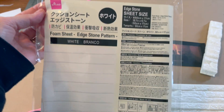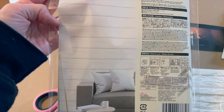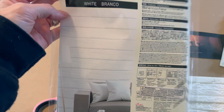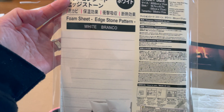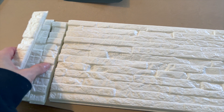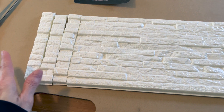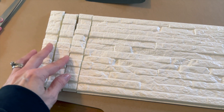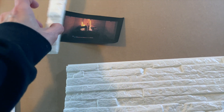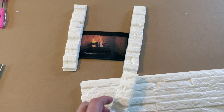I found this foam sheet at Daiso. Apparently you could buy a bunch of them and use them as a backsplash or cover an entire wall. I already started cutting it up because this is going to be our fireplace. I thought it was perfect for the brick look — it's foamy and squishy, easy to cut, and I'm just trying to resemble our fireplace from the house.